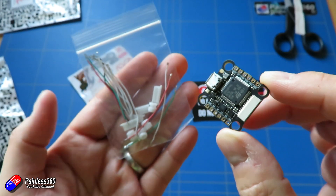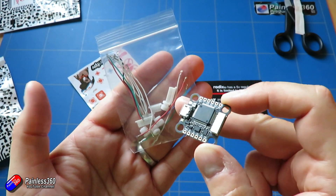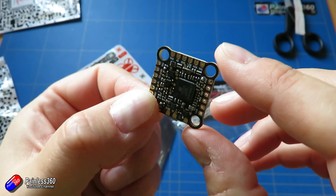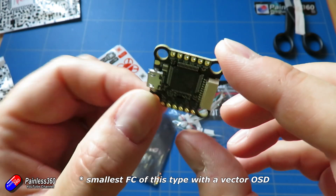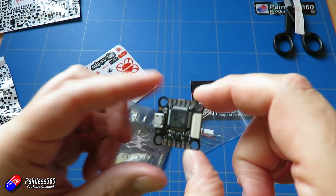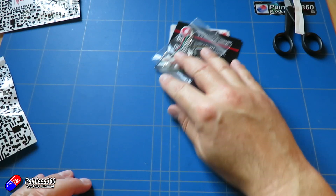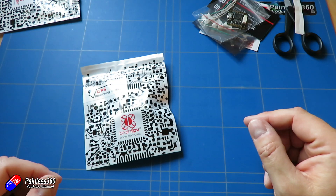In the box you have the vibration isolating mounts and all the pinouts to connect to things like the distribution boards. As far as I'm aware, this is the smallest flight controller designed specifically for fixed wing. If I was building that Bixler now, this is what I would use rather than the Radix — the Radix is a brilliant flight controller, but this leaves lots more room to do things with.